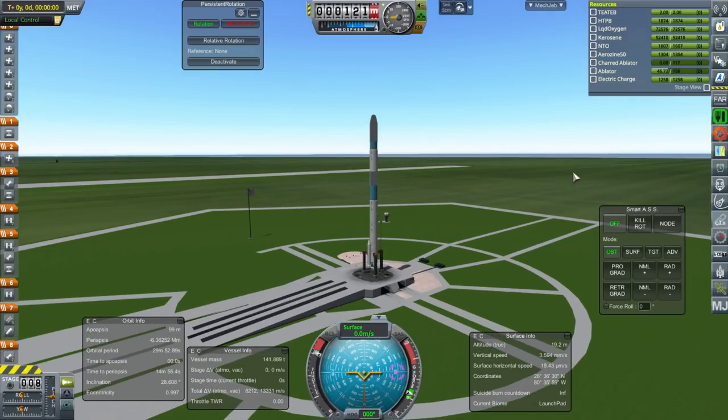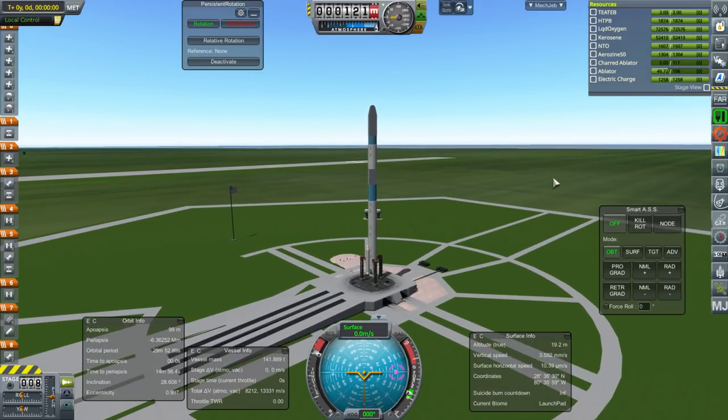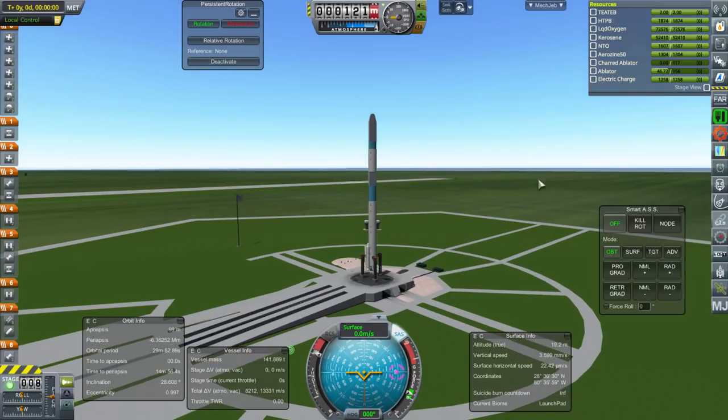It's interesting how the rollout cost ends up reducing the efficiency of having a larger rocket, not necessarily completely eliminating it, but it's a real factor.